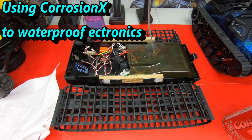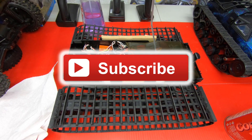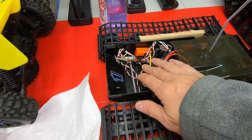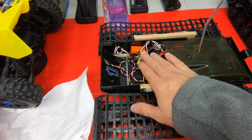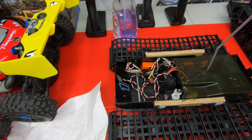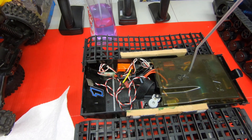Steve here with my Kyosho Blizzard. Last time out you guys saw I was getting glitches towards the end. I think that snow was piling in here and getting on my receiver. So I didn't coat these with Corrosion X. I usually coat it every once in a while, but I didn't coat this probably in who knows how many years — it's been a long time.